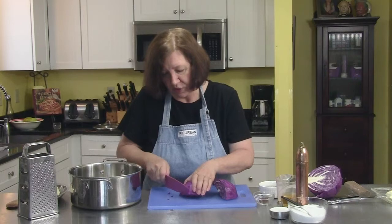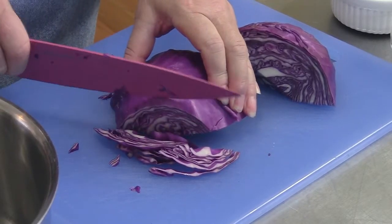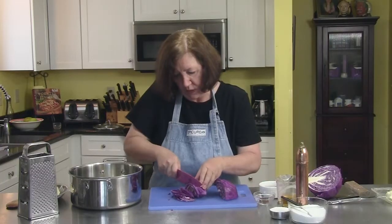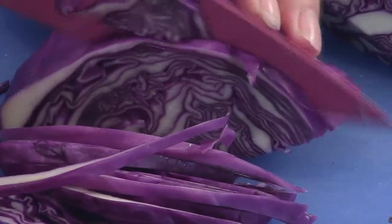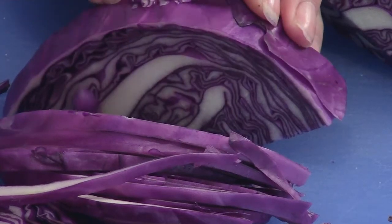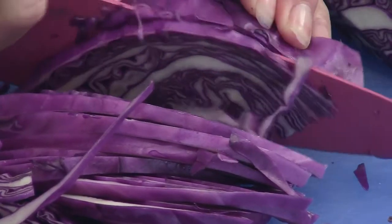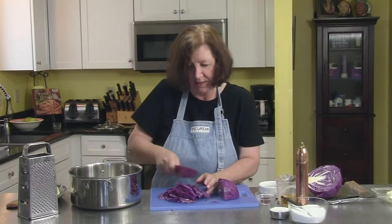And then I'm going to hand shred them. You can do this in a food processor if you want, but I found that it makes the shreds almost a little too fine. I find it comes out so much better when I just do it this way, and this is not that difficult.